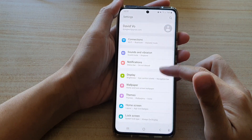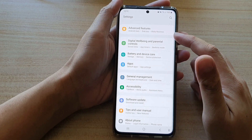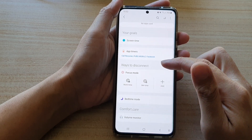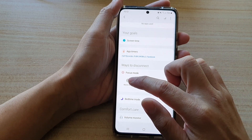In settings you want to go down and tap on digital well-being and parental controls, and then in here you want to go down to the section where it says ways to disconnect and tap on work time.